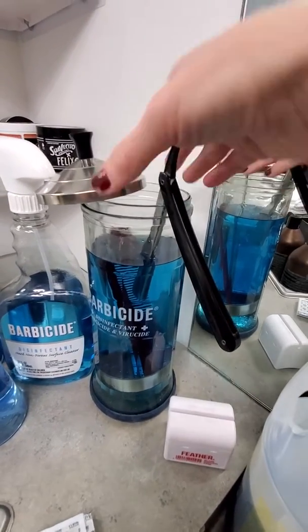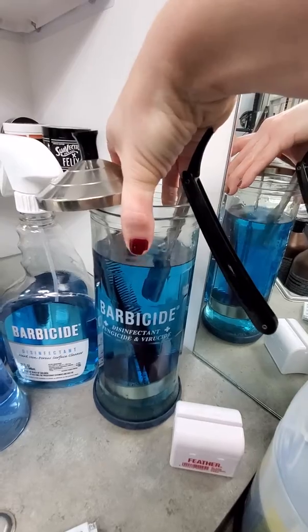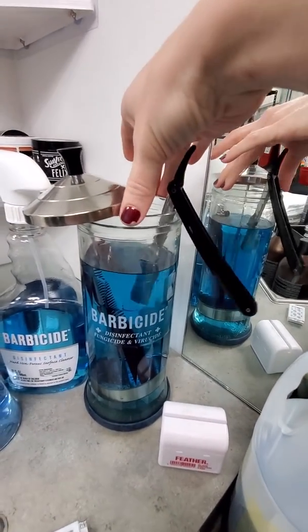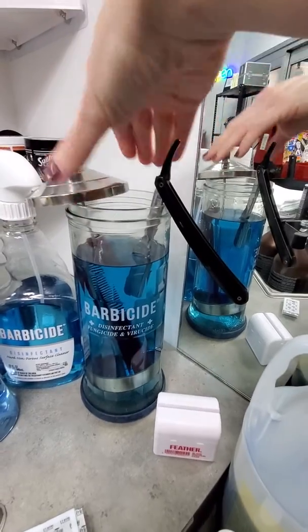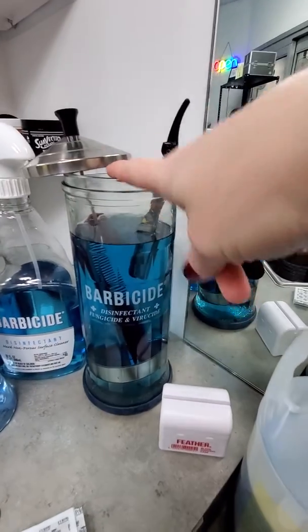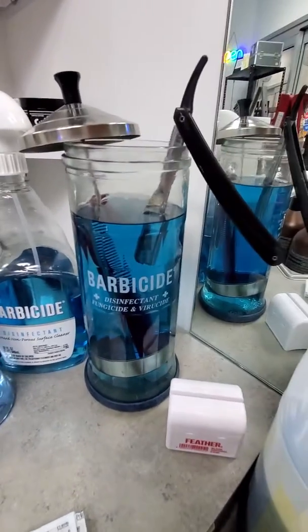You always want to completely clean all of the debris off of your implements before putting them in the barbicide. You're supposed to remove all the debris and clean them with soap and water before placing them in the barbicide.